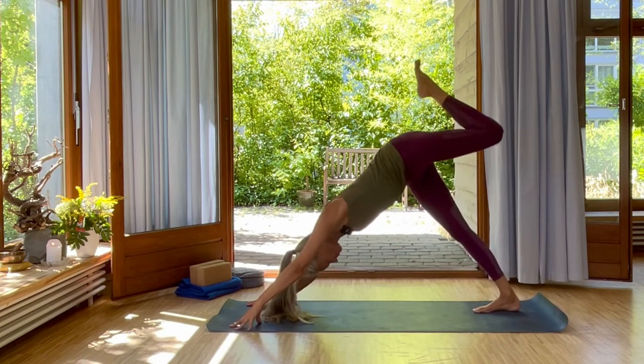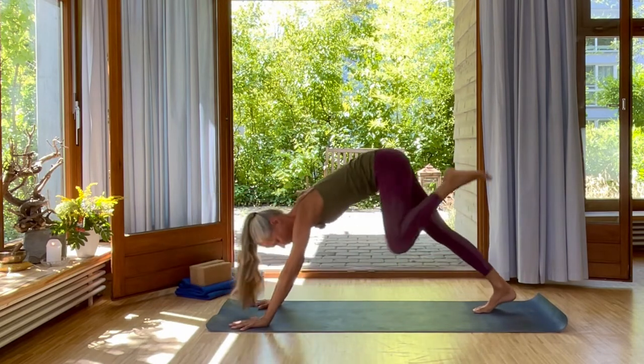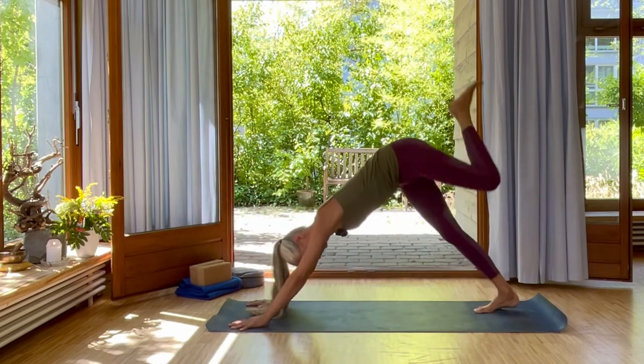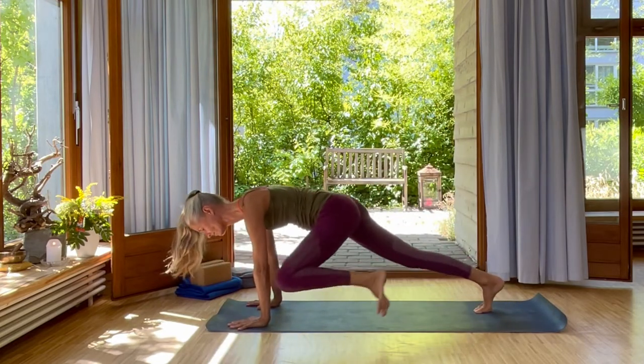Inhale, lift your left leg up. Open the hip and look underneath. Exhale, bring your knee to your left elbow. Inhale, come up. Come onto your left fingertips, exhale, knee to your elbows. Inhale, left knee up. Open your hip. Exhale, your knee to your elbows. One more time.